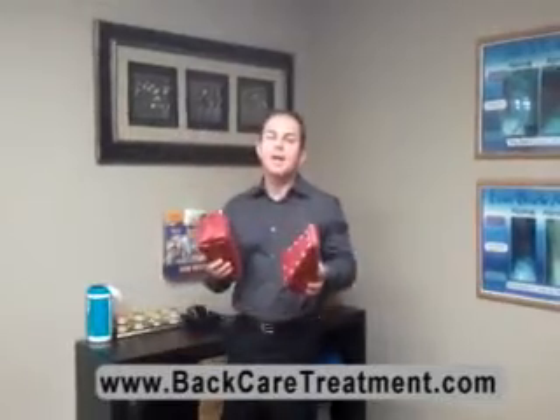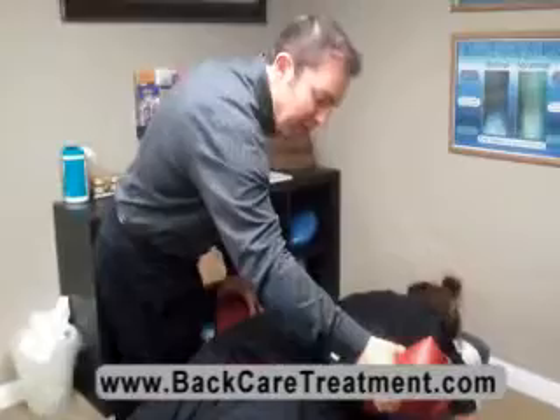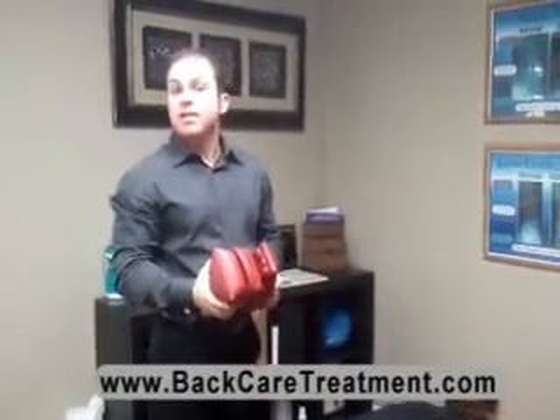For this technique we use these special blocks, and these blocks are positioned in certain areas of the spine. They can lift the pelvis, help leg length discrepancies, and help with low back pain. It's a really great technique, especially for individuals who don't like the typical cracking and popping sounds from a chiropractic adjustment.